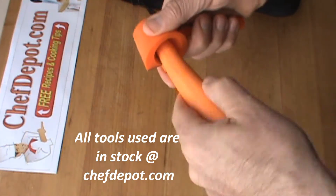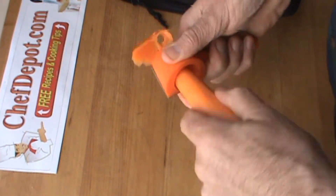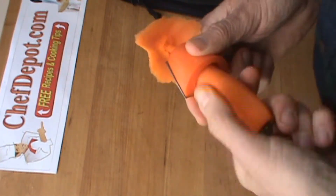You stick it in, you give it a twist. That feels great. A little twist, round and round like this. And that's about all it takes. Wow, you're making carrot flowers.